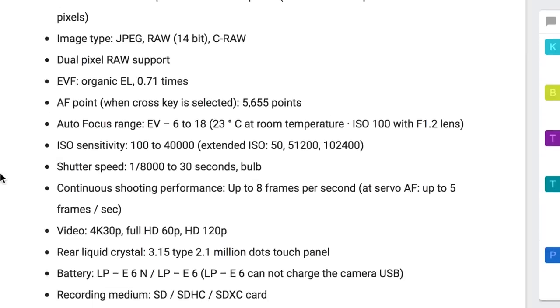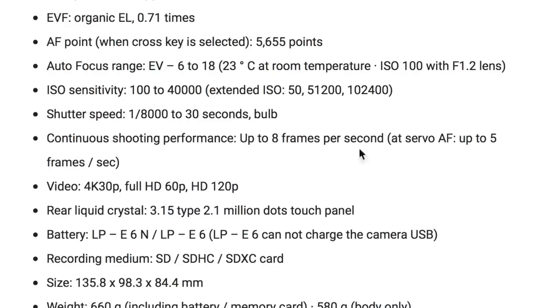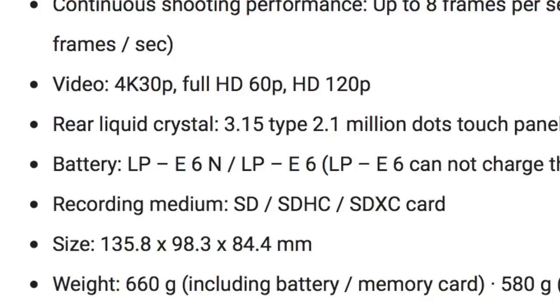The ISO sensitivity is 100 to 40,000. I don't know if that is going to be well-performing at 40,000, but we will just have to wait and see. Shutter speed goes up to 1/8000th of a second, which is pretty impressive. Continuous shooting performance is up to 8 frames per second, and at servo up to 5 frames per second. The 5D4 gets 7 frames per second for comparison. We also have a rear liquid crystal 3.15-inch type 2.1 million dot touch panel.